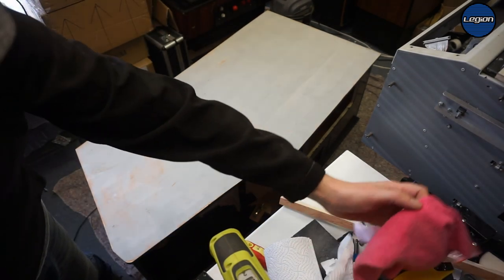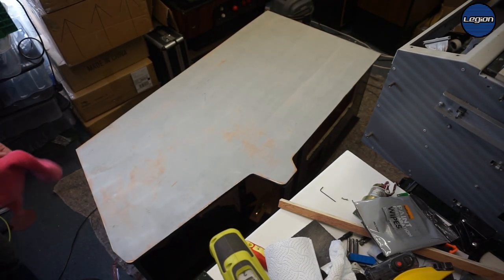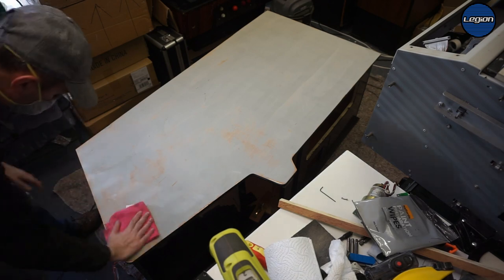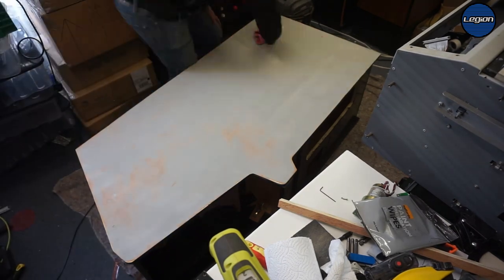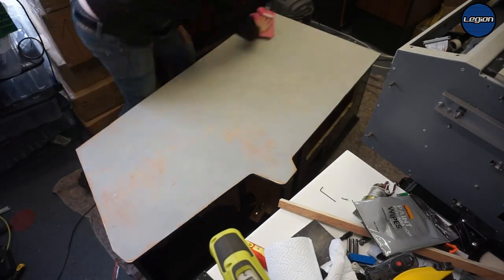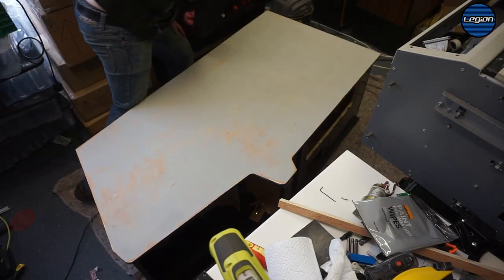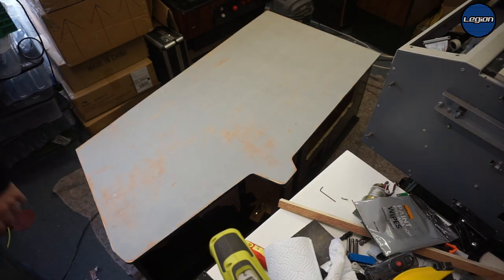You have to be really careful — that took a lot off. So now I'm going to wipe this down.